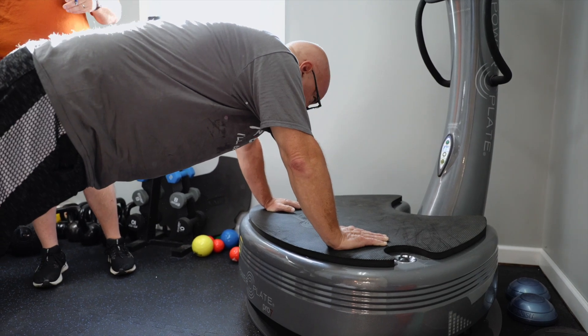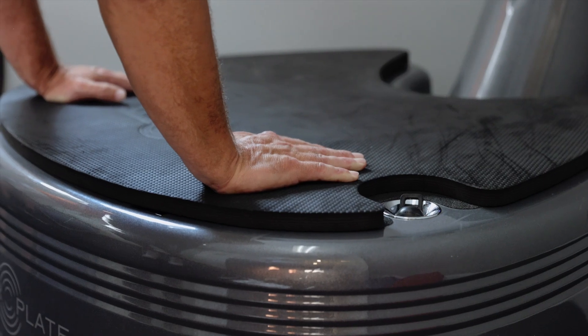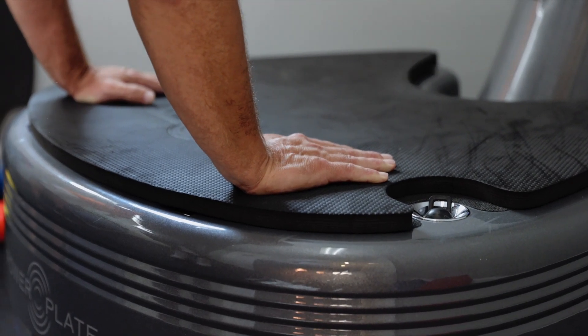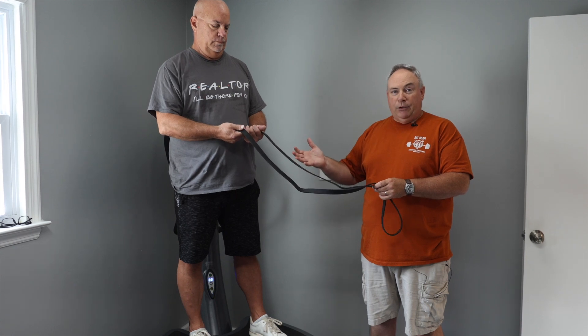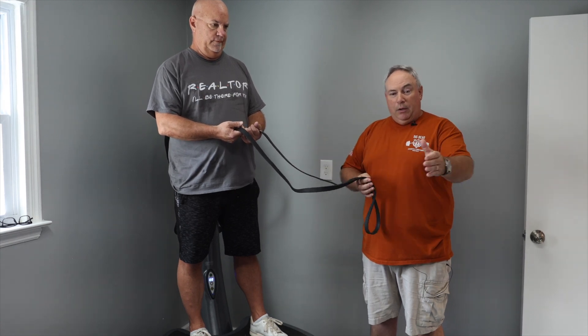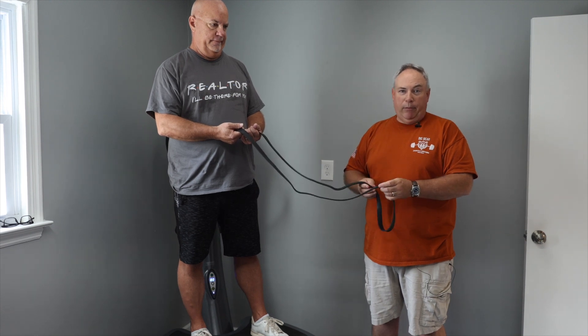We're here at Big Bear Strength and Conditioning with Dylan. Dylan and I are going to demonstrate what we call our tug-of-war movement. Dylan is going to be on the power plate, holding the strap, and I'm going to go down by the camera and be out of sight — which is a better thing for everybody, really.